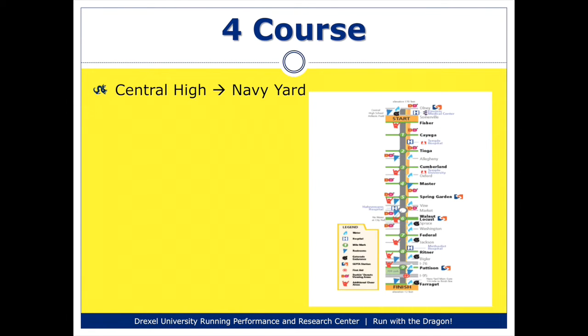The fourth tip is relative to the course itself. It's one of the most basic courses of any race I've seen, in that the entire race stays on Broad Street. You start at Central High School in North Philadelphia and run straight down Broad Street all the way to the Navy Yard. If you ever find yourself on a street not named Broad Street, you've taken a wrong turn and need to head back. There are two basic turns on the course — to go around City Hall itself — but you still stay on Broad Street, so it's just a quick right turn and a quick left turn to get back on course.